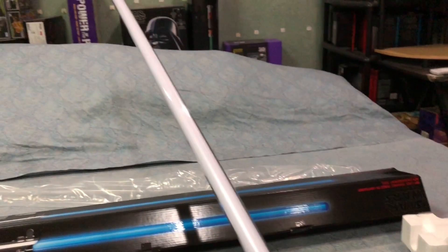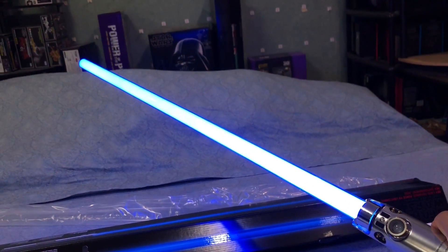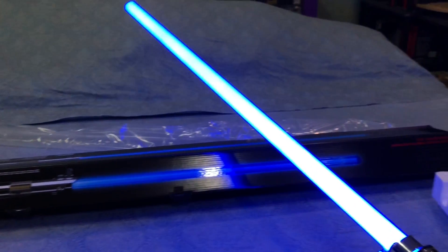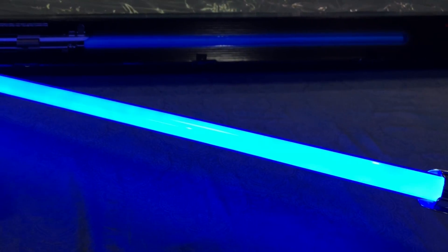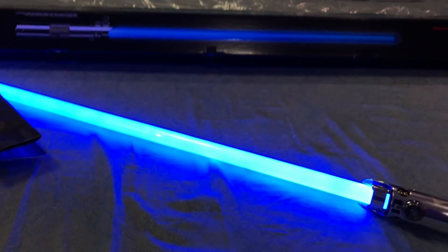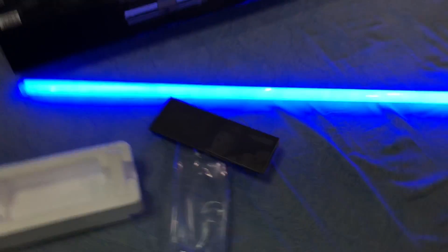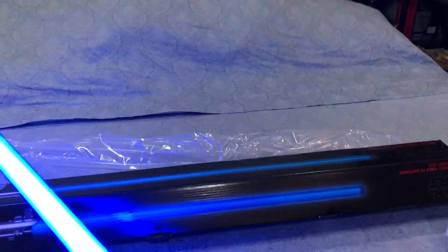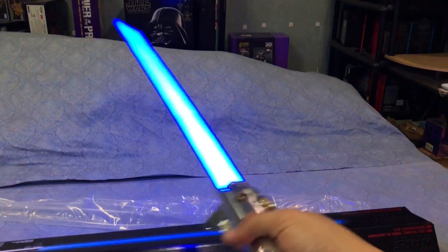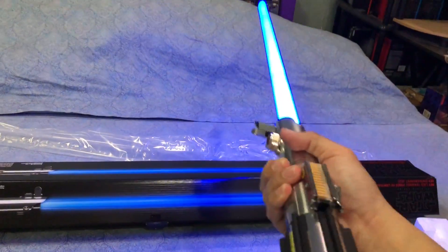Let's take a look at how the blade is with all the lights on. Wow, it's very bright. The camera is picking it up as a hot white glow, but it's actually a very blue glow. Let's check the effects — the standard lightsaber motion and the clashing effects. Pretty cool.